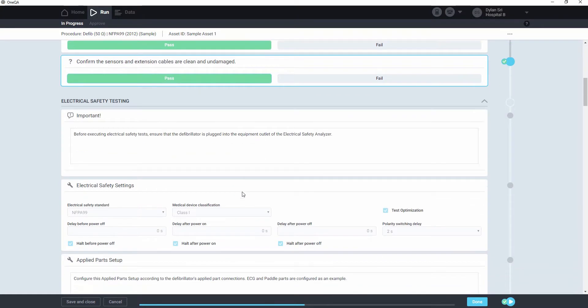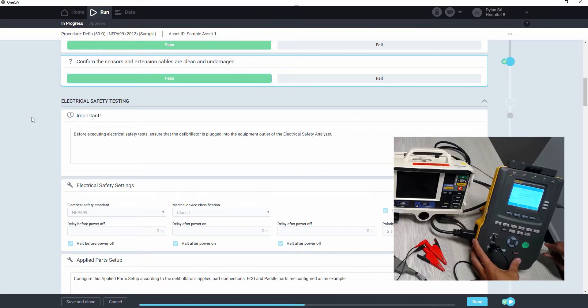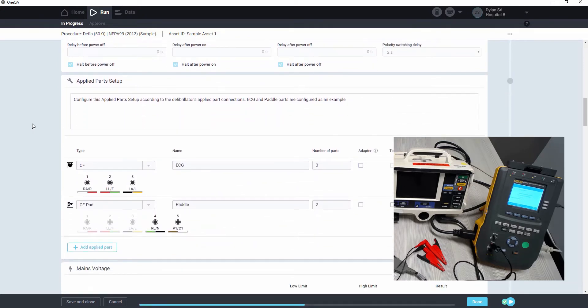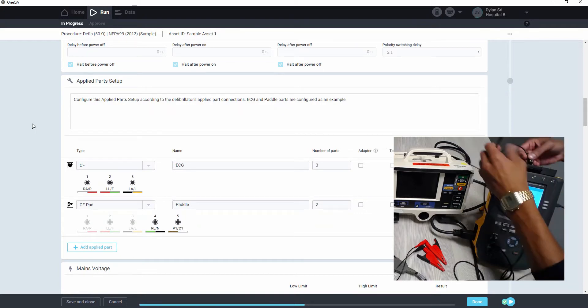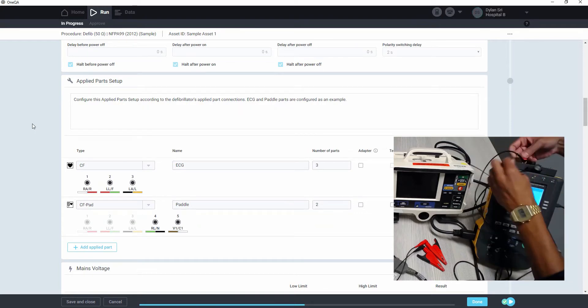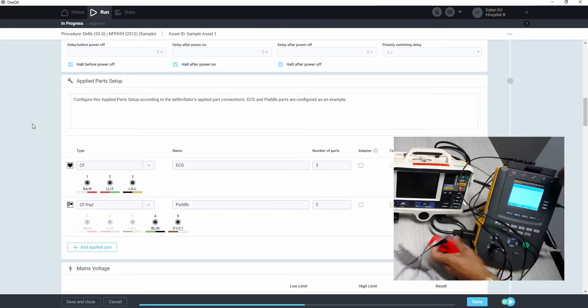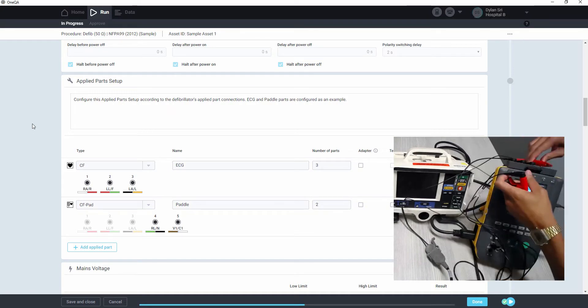Once we get to electrical safety testing, we want to make sure that our defib is plugged into the equipment outlet on the ESA, and that the applied parts are connected, as described in the applied parts setup component. These are our paddle leads.